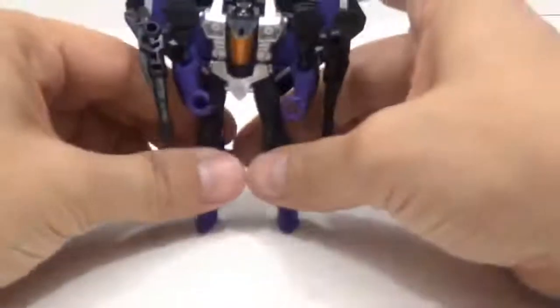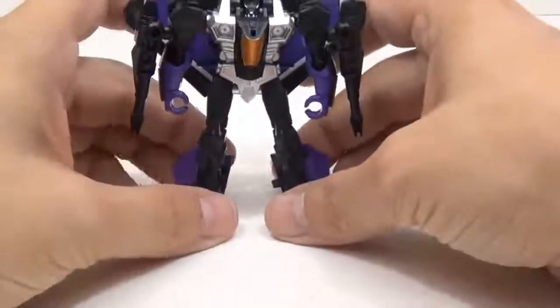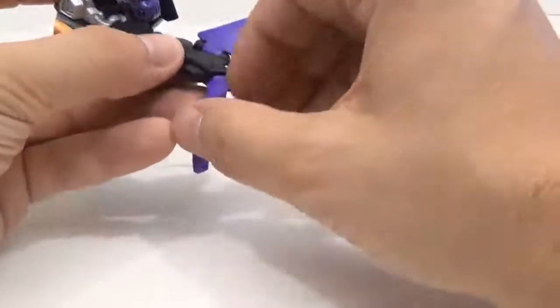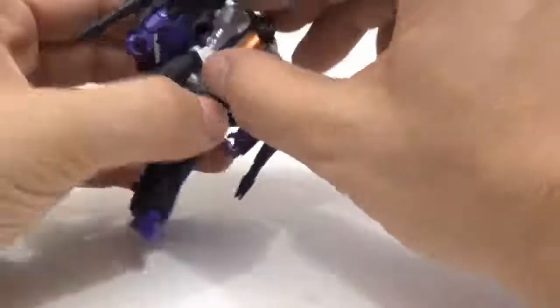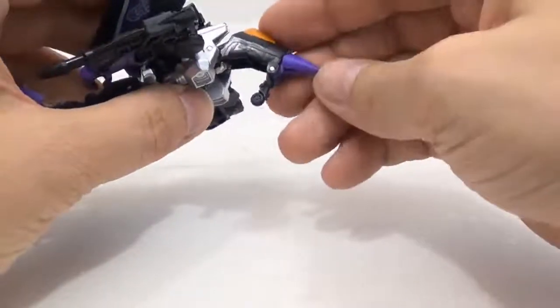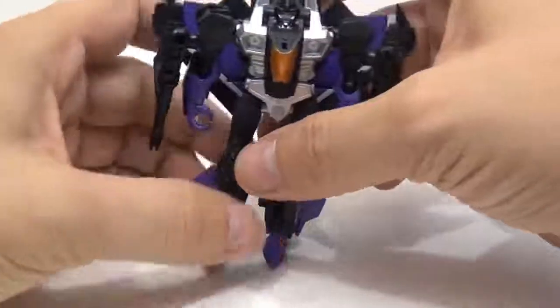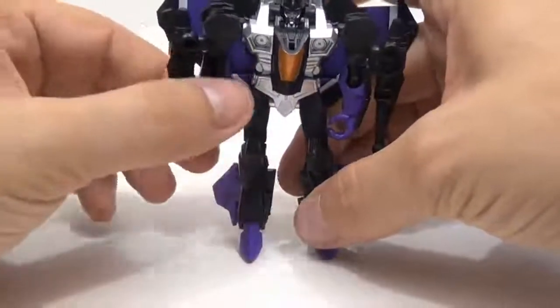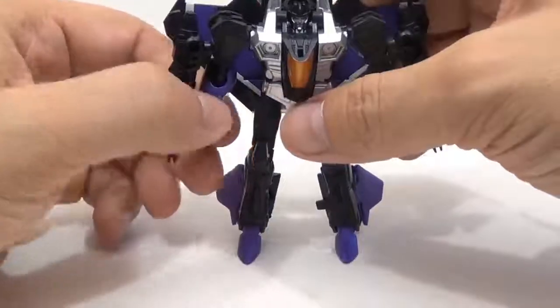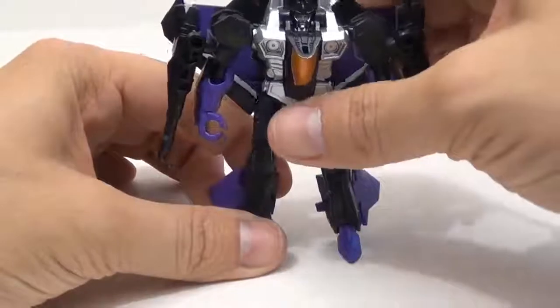Another thing about this figure — I don't know if I explained this with Thundercracker — most of the purple on this figure, with the fins, the foot, and the nose cone right here, they're all a rubbery plastic. So they're real soft. Now the purple on the hands is actually painted on, on the arms and hands.